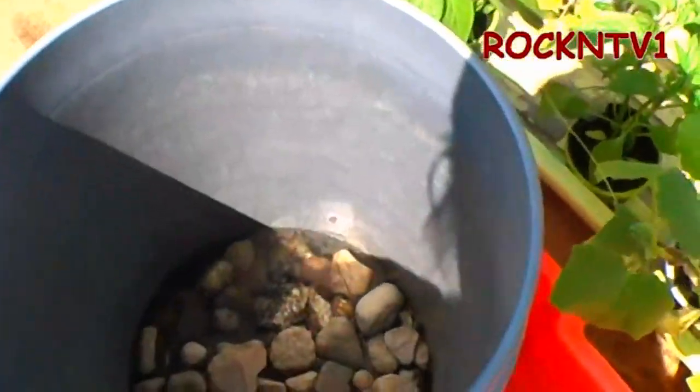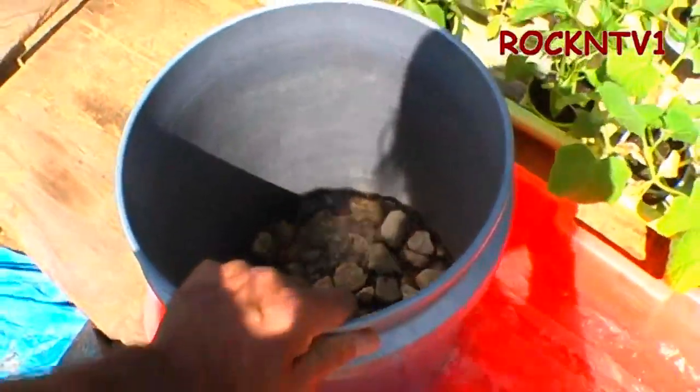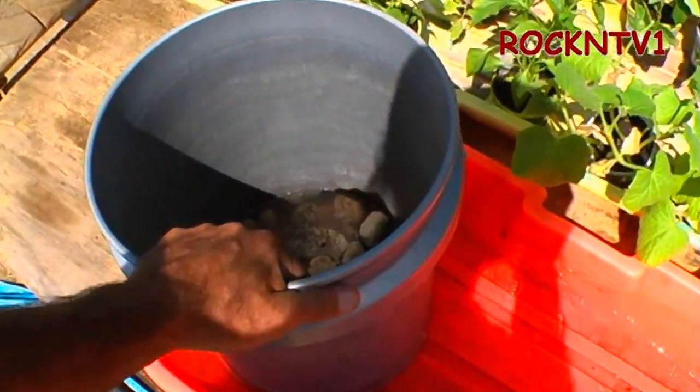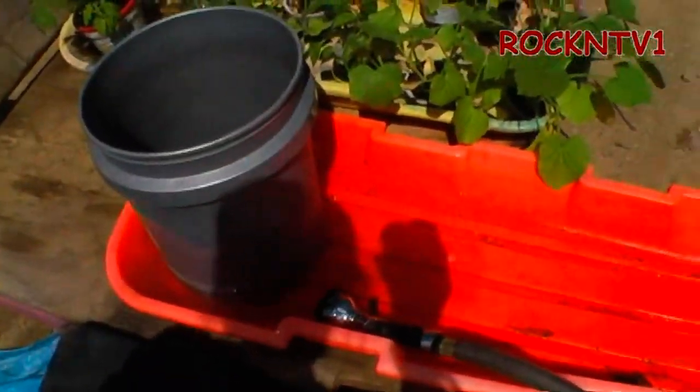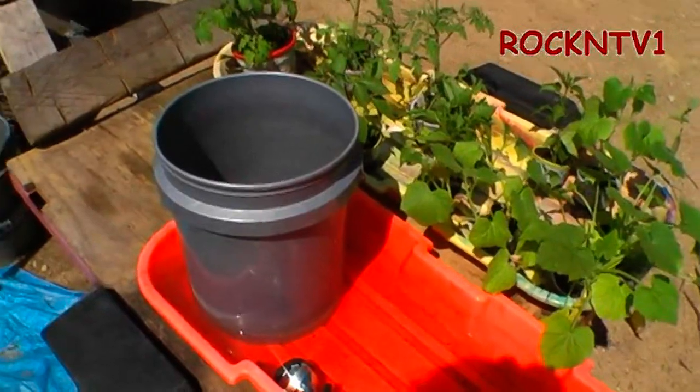You can see the water is filling up in the pail. That is what I'm getting at — being able to fill up the sled and walk away. Under hot conditions, I probably have to do that at least once a day.